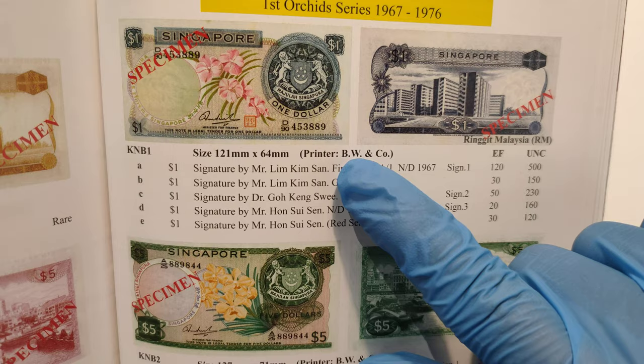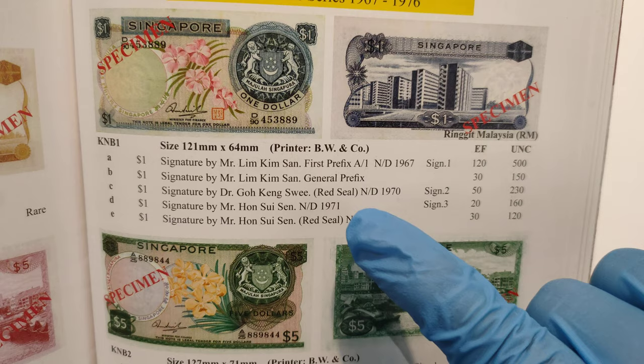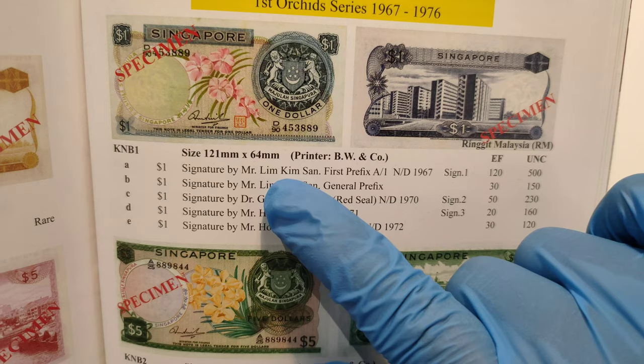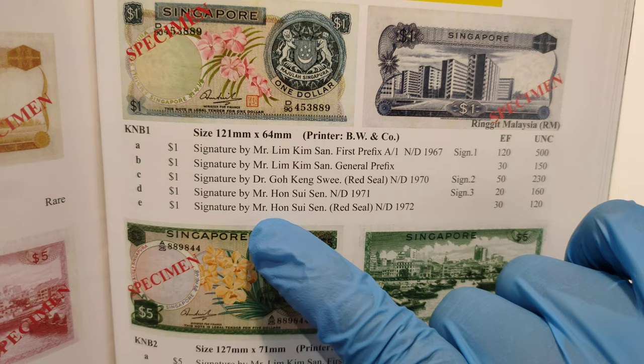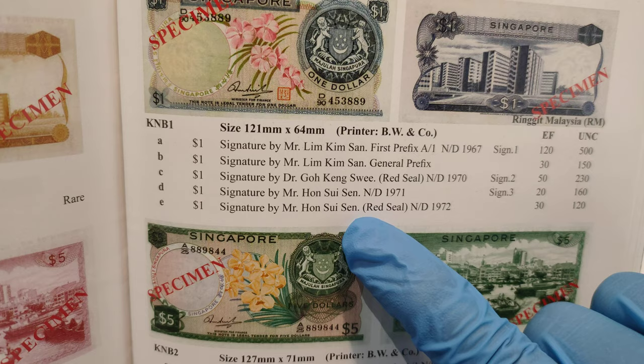Now according to the book, there seem to be three varieties. One is signed by Lim Gingsan, the other one is signed by Gong Gansui with a red seal, and the other one is Hong Soi-Sing. I think there are actually four types because there's another one issued in 1972, also signed by Hong Soi-Sing with a red seal.